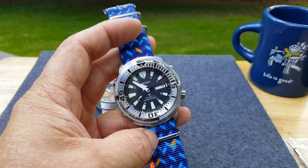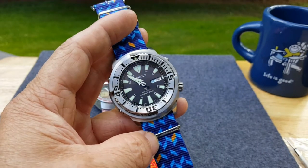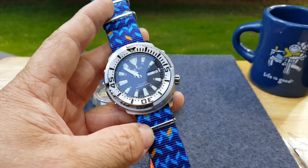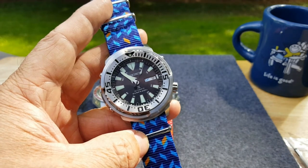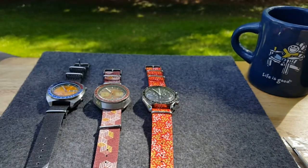That's my short look at Vario NATO straps. Any strap to fit your personality, for sure. They are awesome. Hope you're having a great day. If you haven't subscribed to the channel and you watch it, please do — I'd appreciate it. Thumbs up is nice. Stay well.